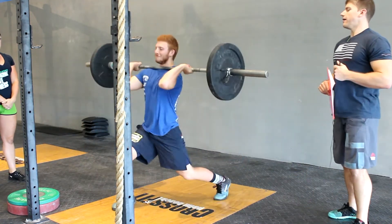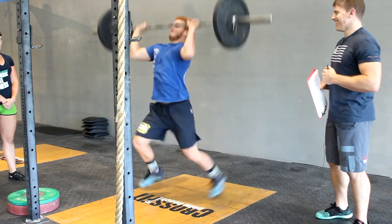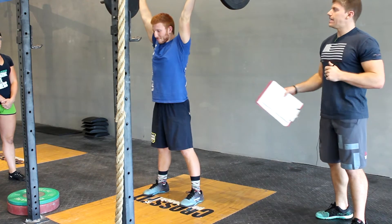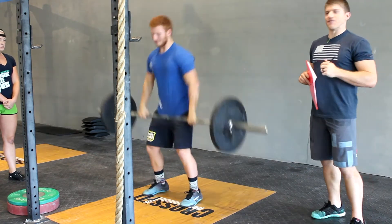Very important on the split jerk: we need to see those feet return underneath the athlete, knees locked out while the bar is still overhead.